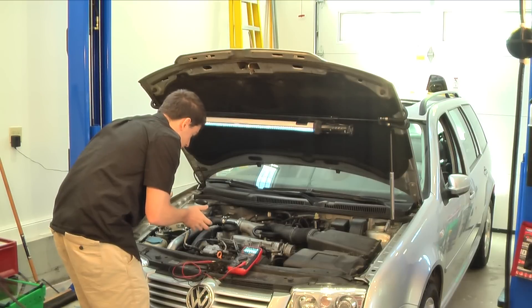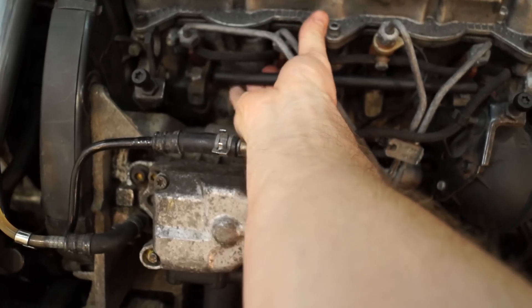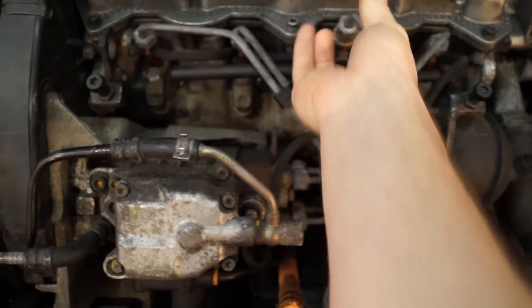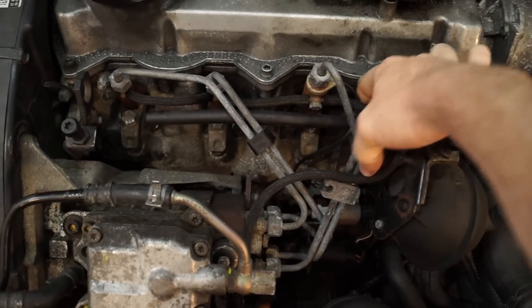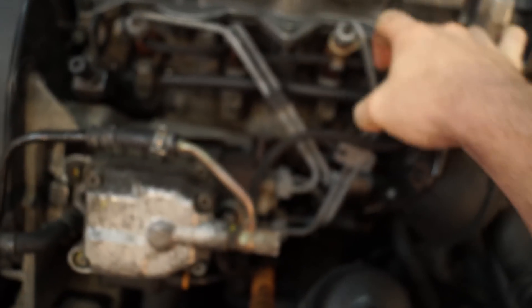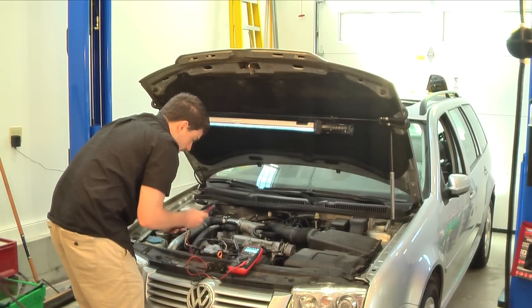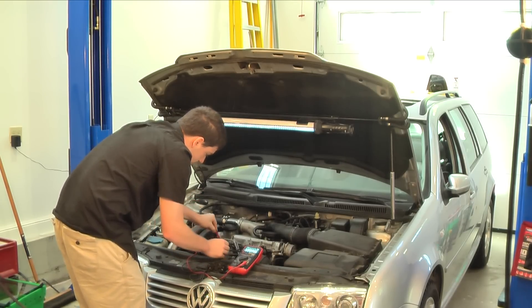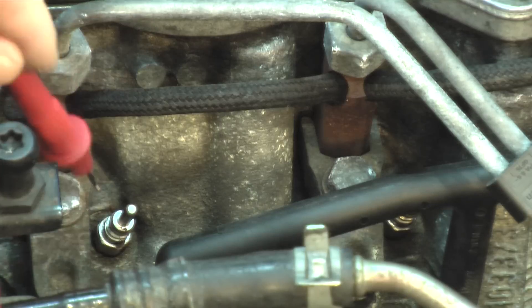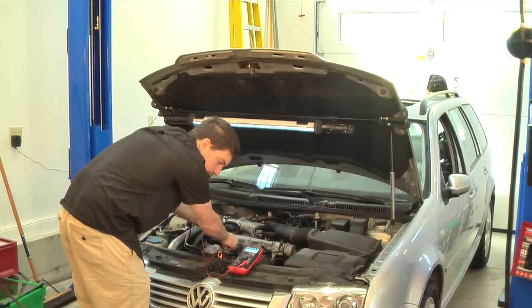The first thing we need to do is remove the glow plug harness itself. It just pulls right off — all the glow plug harnesses pull off. They don't have any connections except for a press fit. With that off, we're going to take the top of one of the leads and attach it to the top of the glow plug. We take the other lead and attach it to a clean spot on the cylinder head. And we're getting 1.4 ohms on this plug.